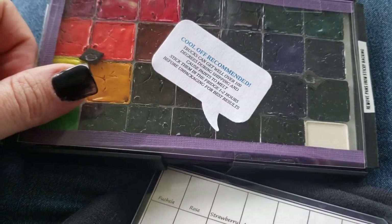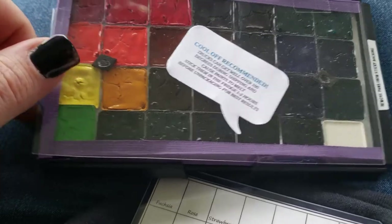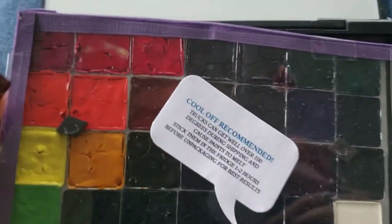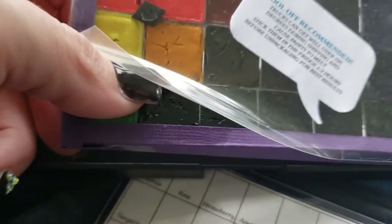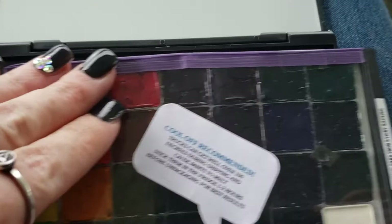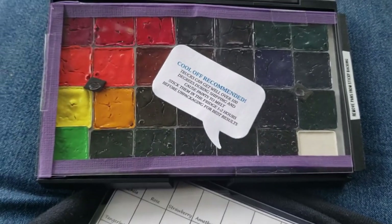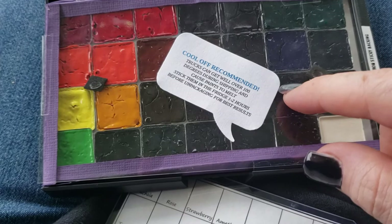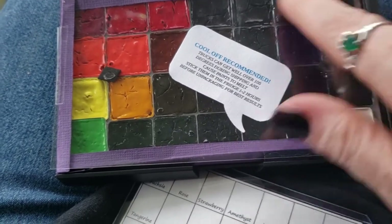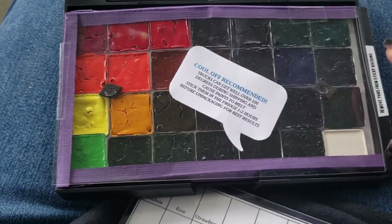It says trucks can get well over 100 degrees during shipping and cause these paints to melt — stick them in the fridge for one to two hours before unpacking for best results. So it does look like these are a wee bit cracked, but I'm not surprised because these are pans that are poured directly in here. And as most people know with watercolors you have to spray them down for best results, so no one cares about a few cracked pans. I'm so glad they gave us this little note because a lot of people get a pan like this and think they got crappy watercolors — no, you just clearly don't know how to maintain them.